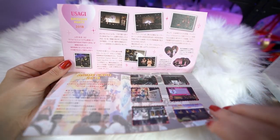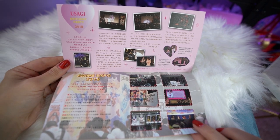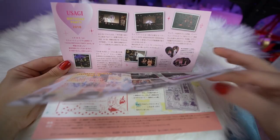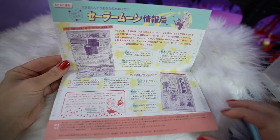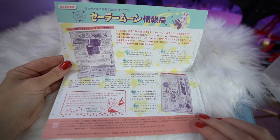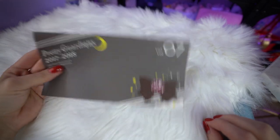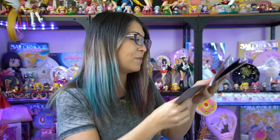We also have some information about the Usagi birthday party which happened previously in 2018 on June 30th. This was a big birthday party for Usagi that happened in Japan where they had announcements, music, and special guests — very cute, and I'm really sad I wasn't able to go. On the other page we have information about Anime Expo 2018, which I think is in LA. It's the American special anime event which I've never been to but it sounds amazing.